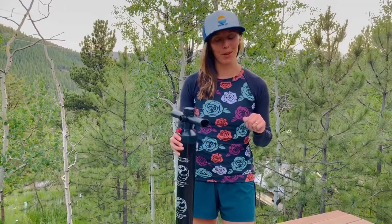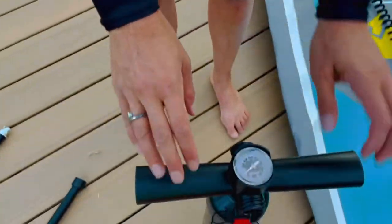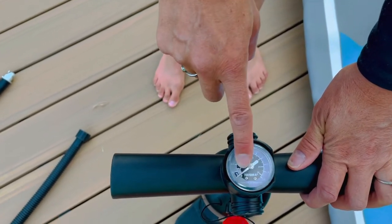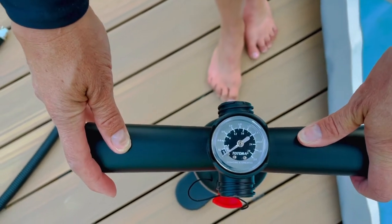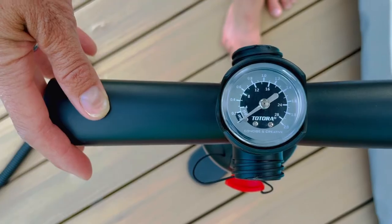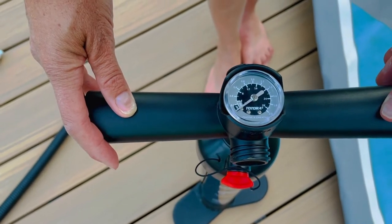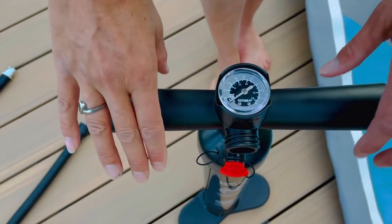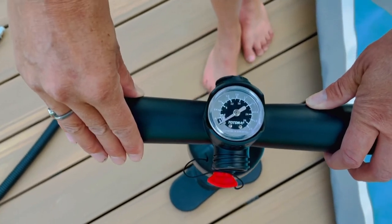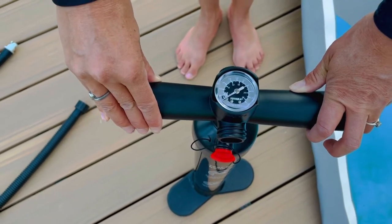We're going to talk about inflating your board properly and why your pump is not broken. Let's get a close-up on this gauge — we have PSI and bar. We're going by PSI; most boards have a recommended PSI range, typically between 10 and 20. Our goal is to hit the recommended PSI. On a hot day, hot air expands, so you may need to go one or two less — if the range is 10 to 15, maybe aim for 13 or 14.